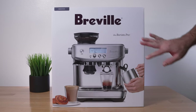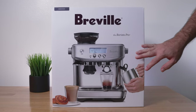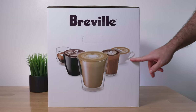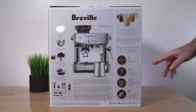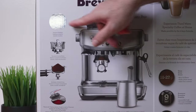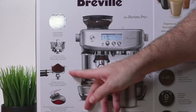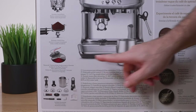This is the box it comes in — it's really nice with a large picture showing what the machine looks like. On the back we have a lot of information: the display interface lets you set grind settings, precision conical burrs, automatic grind and dose, and the highlight of this machine, which is the ThermoJet heating system.